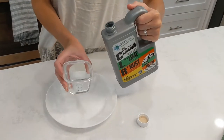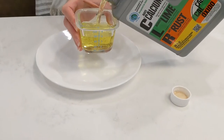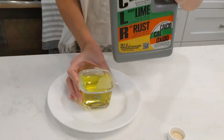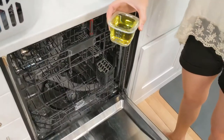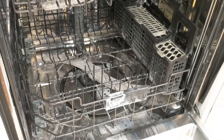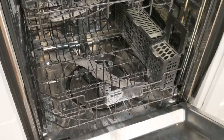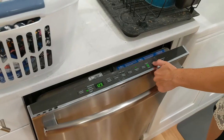Here's the CLR and we're gonna pour in half a cup, or four ounces. We're just gonna pour it straight into the bottom of the dishwasher and run it on one normal cycle, see what happens, and then do another normal cycle after that to get it all out of the system.